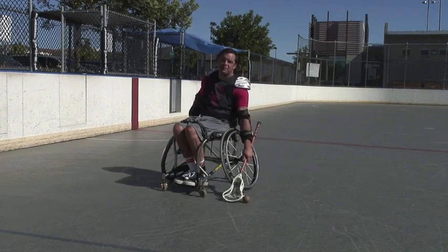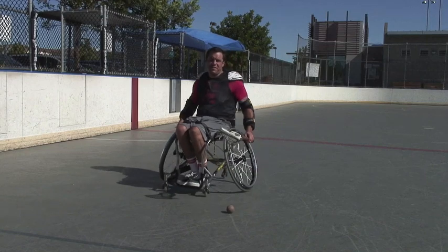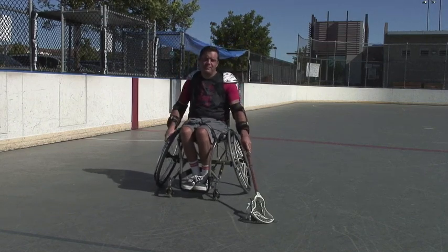Hi, I'm Ryan. I'm with Wheelchair Lacrosse, and today I'm going to show you how to pick up a ground ball. If you're thinking about throwing the ball with your right hand, there's a couple different ways you can do that.